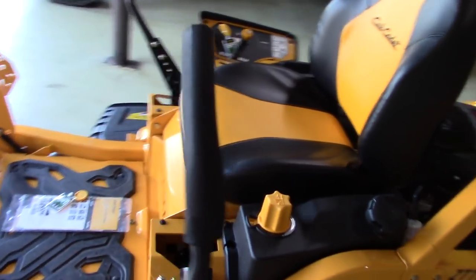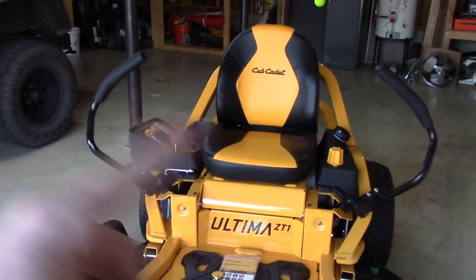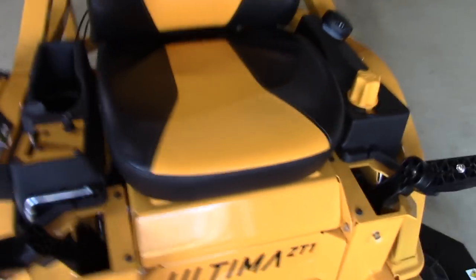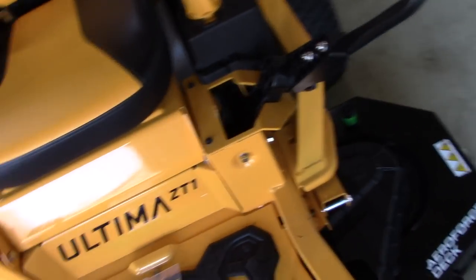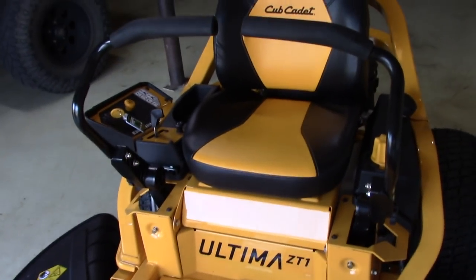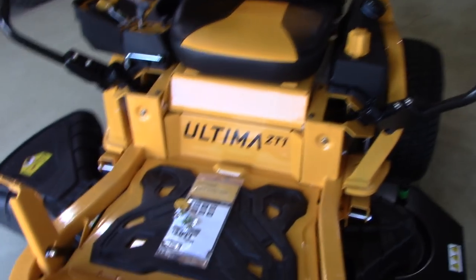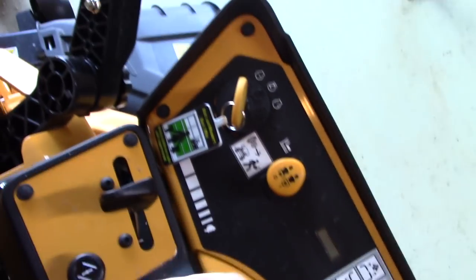Right now as it sits, these levers out are your parking brakes. You'll notice there is no separate lever for a parking brake anywhere on here. With these pushed out, the parking brake is disengaged — good for when you're on the trailer. With these out and in place, the parking brake is engaged.